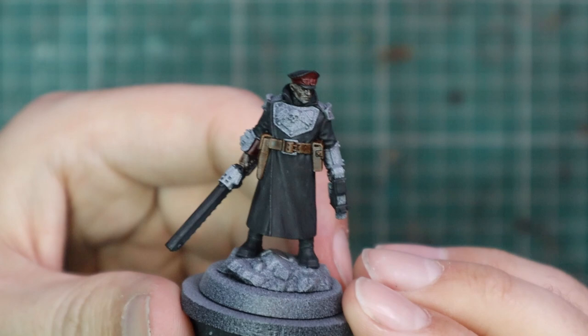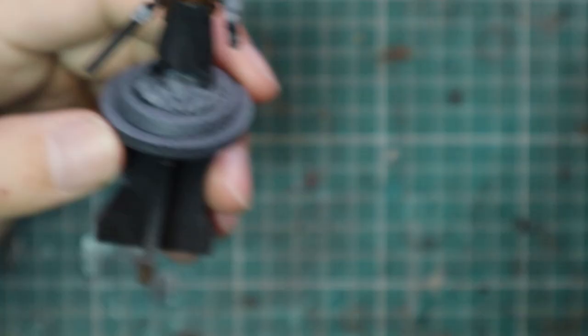Fun fact: Commissars are actually my favourite thing in all of Warhammer. I think they are absolutely so cool. I don't think there's a Commissar sculpt I don't own.